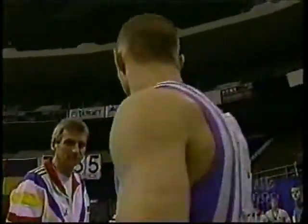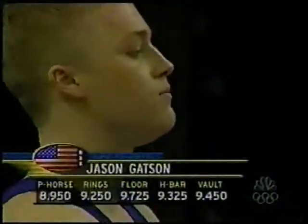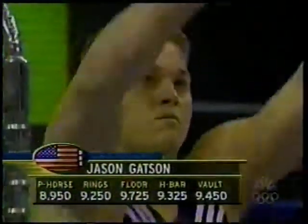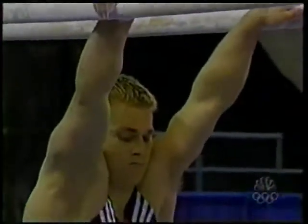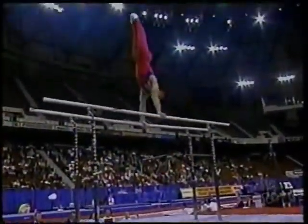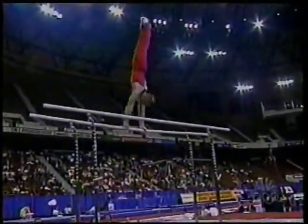We come down to the final gymnast, and as long as he doesn't run to the airport before mounting the parallel bars, Jason Gatson will close this out for the United States. I really love this style of gymnastics on parallel bars — a lot of variety. He does a skill that he basically invented later on in the exercise.